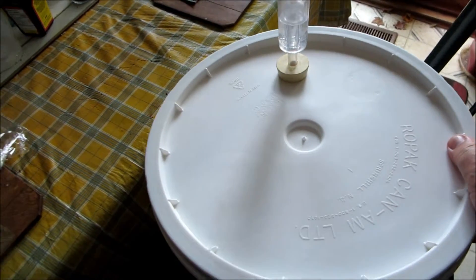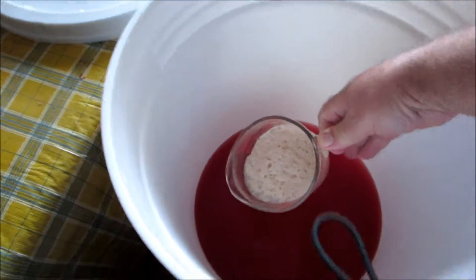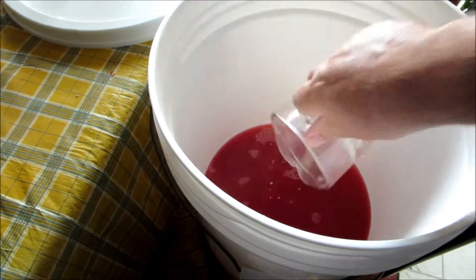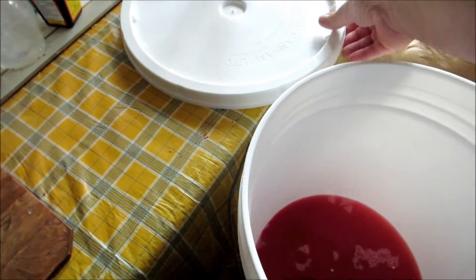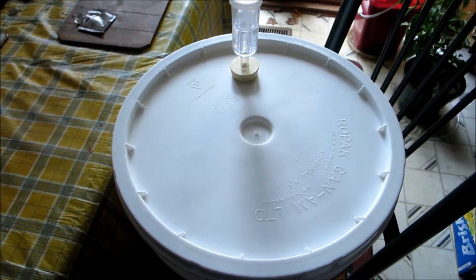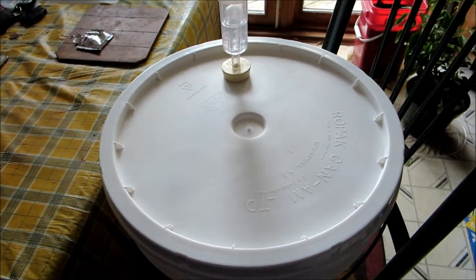I'm going to add the yeast now — as you can see, it's nicely activated. I'm going to add it. I'm not going to stir this time, which is what I did the first time — I'm just going to leave it. There, that's got the fresh yeast. I'll seal this up — you can see it's got the airlock — and I'll get back and do another update if it starts frothing and working or fermenting.